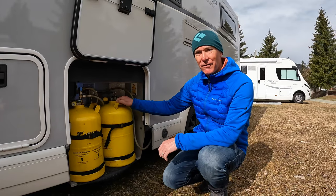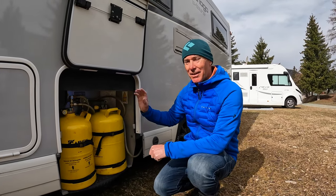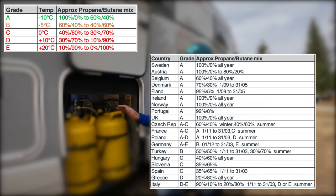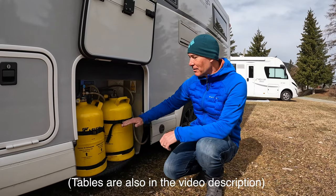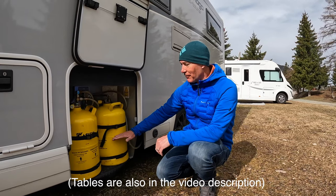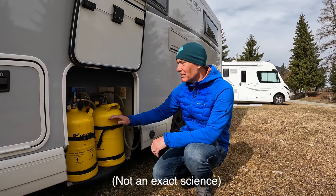A top tip when refilling your refillable gas cylinders is to fill up in the UK before you come to the continent, because most places on the continent have a butane mix whereas in the UK it's 100% propane. The reason this is important is that butane really doesn't cope well with colder temperatures. You could fill your cylinder and it may be 50% butane, 50% propane - it'll burn off the propane, and then when you try to burn off the butane you won't get the gas. So effectively you only get half the capacity of the cylinder, and you're going to need a lot of gas while you're away.